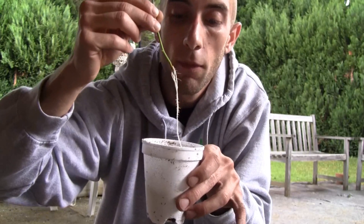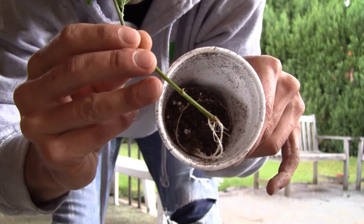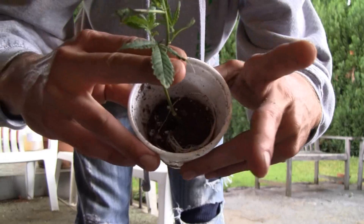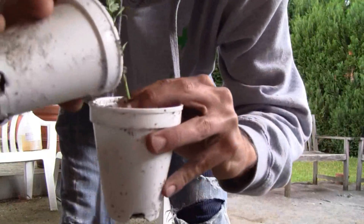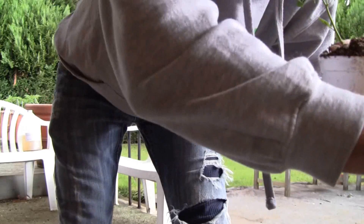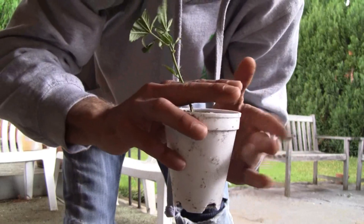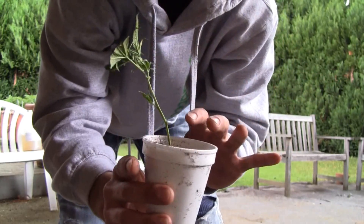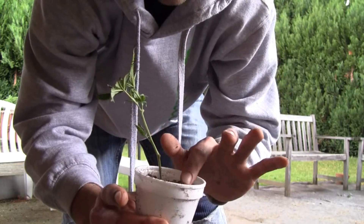Try not to let the roots touch. Give it a little structure. Fill, shake the soil down, and ever so slightly push down — ever so slightly — because this is delicate. Just like that. That's it, and she's cloned.